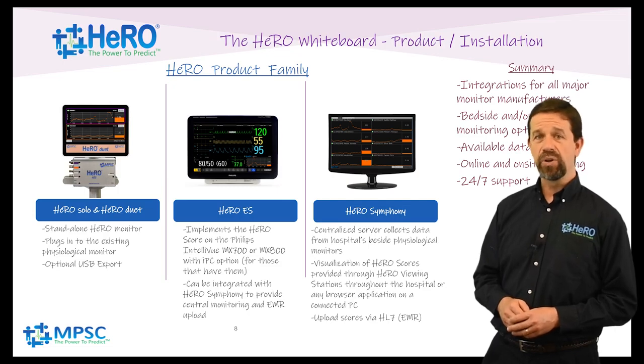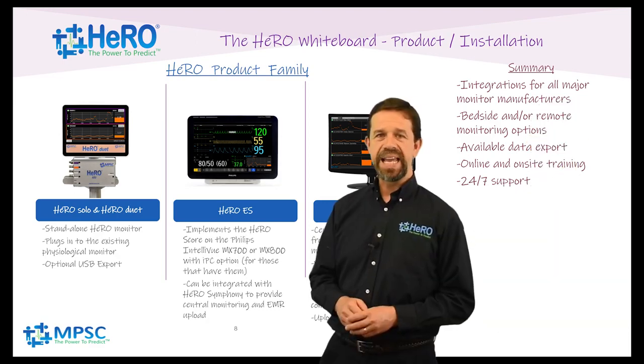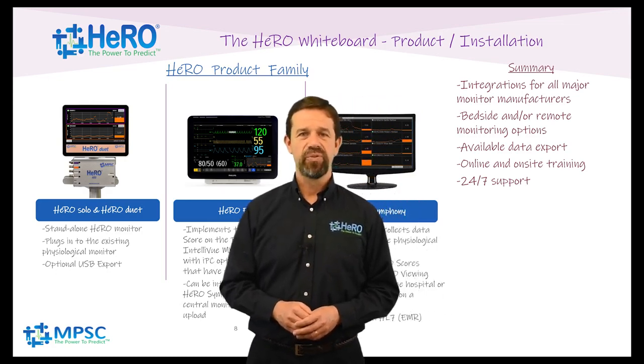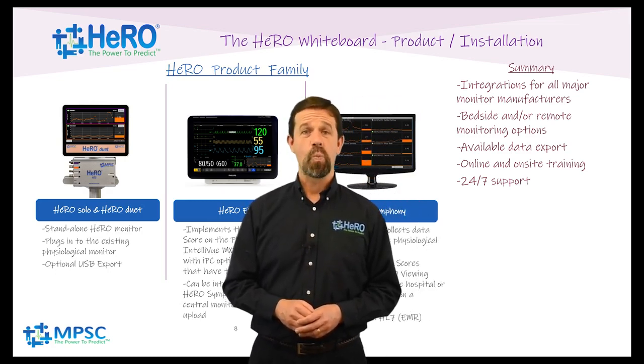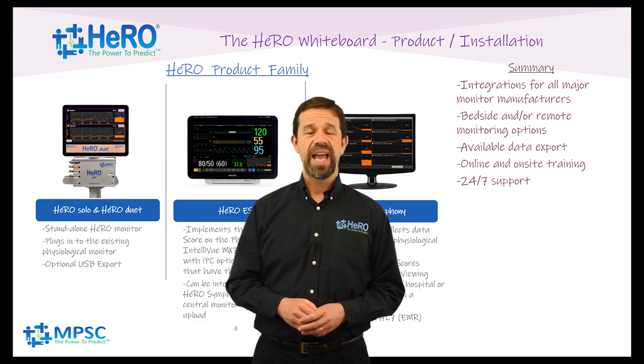We work hand-in-hand with your IT, biomedical engineering, and clinical staff to have a smooth installation and seamless go live. In each case, Hero uses the same clinically proven algorithms that have monitored over 100,000 NICU patients throughout the world. We provide on-site as well as online training to get you up and running quickly and 24-7 technical support to keep you that way.